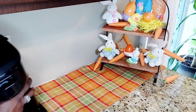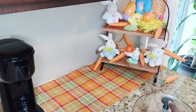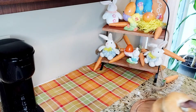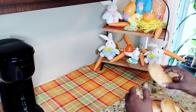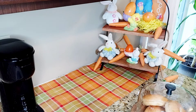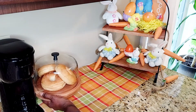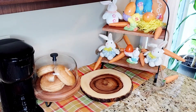As my base, I'm using this orange check runner, which I think goes beautifully with what I have going on at my coffee bar. After placing in my coffee maker, I'm adding in this wood cloche serving tray with bagels as our morning treat, and this wood round. I purchased all of these items at HomeGoods.